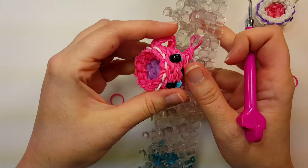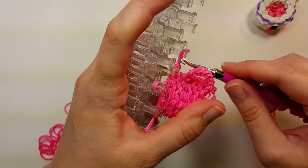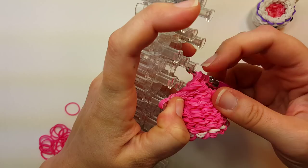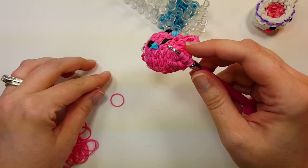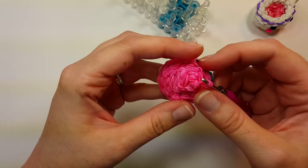Now we're ready to take it off the loom. Go in through each set of bands on the four pins that are left. Be careful with the last one because it'll want to pop off. Once you get all four on your hook, take two bands and pull through, both ends on the hook — slipknot.